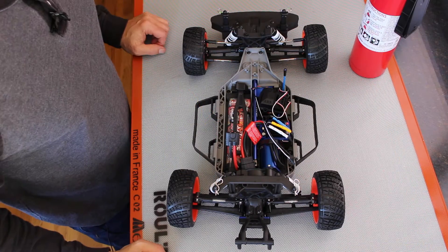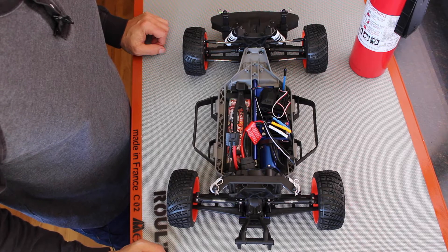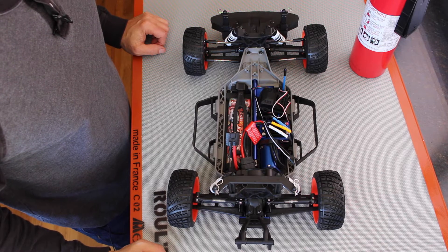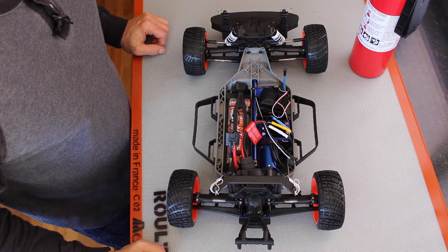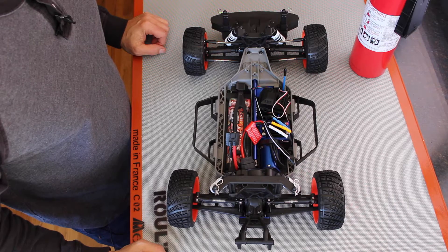Hello, it's Jim from JetsonHacks.com. Today we are going to discuss mounting a platform on the Jetson race car chassis. In addition, as a bonus, we're going to talk about sensor selection and components. Let's get started.